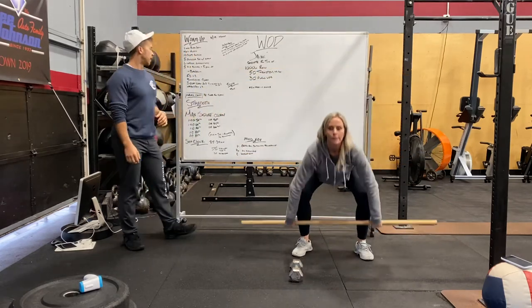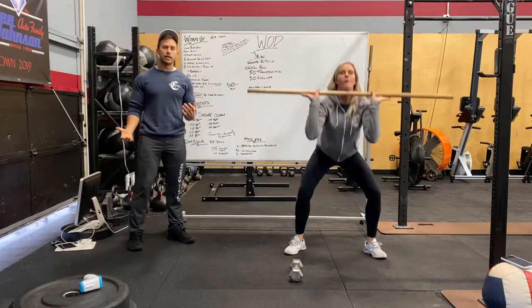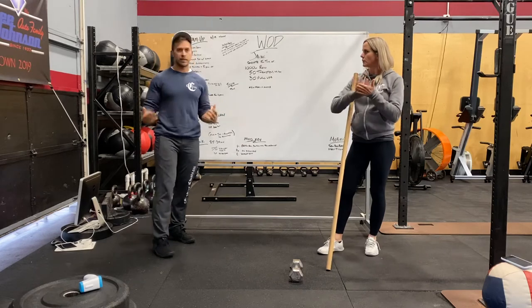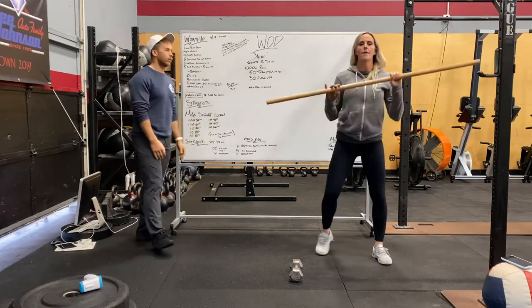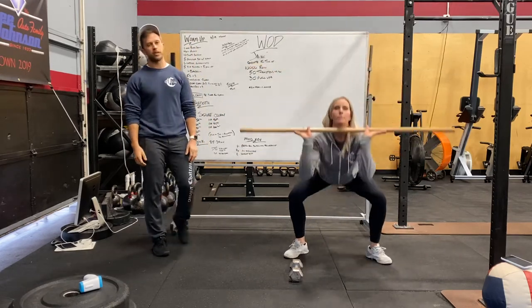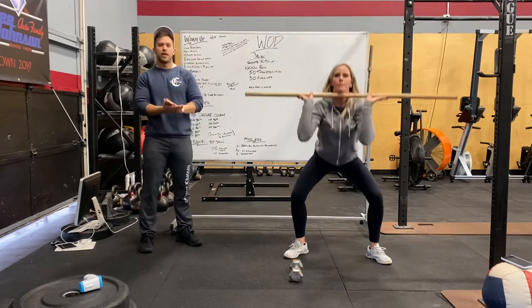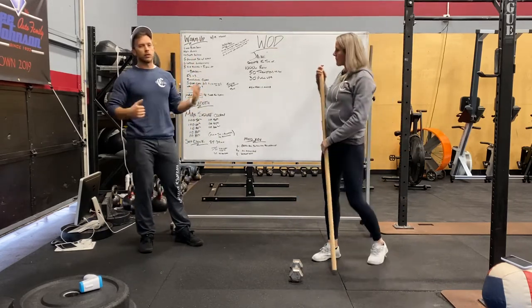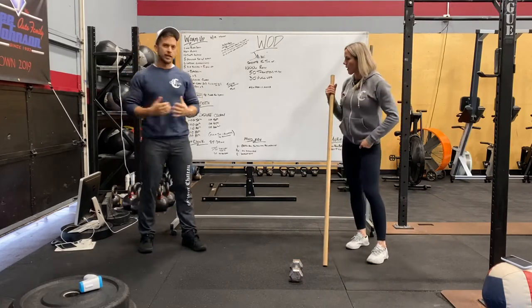Do a few reps at each movement, then some power cleans, then some squat cleans. We're doing two sets of three squat cleans: hit three, rest for 10 seconds, hit three more. Then finish off the warm-up with three thrusters.